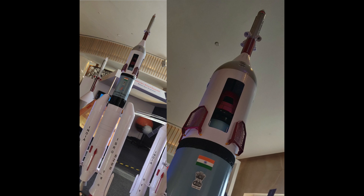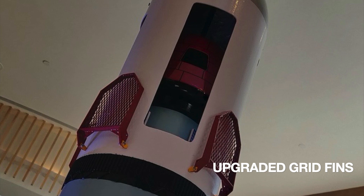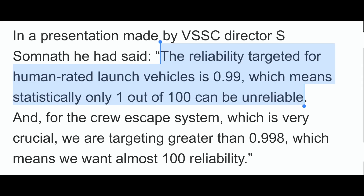The fairing has been made more rounded, and the grid fins have been upgraded to be more triangular, unlike the square grid fins of the actual Soyuz. In a presentation by the Director of VSSC, S. Somnath, he stated that the reliability targeted for ISRO's human-rated launch vehicles is 0.99, meaning only 1 out of 100 vehicles can be unreliable. This underscores that one of the main elements of the Gaganyaan program is the safety of the astronauts.